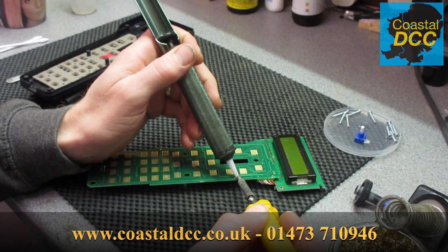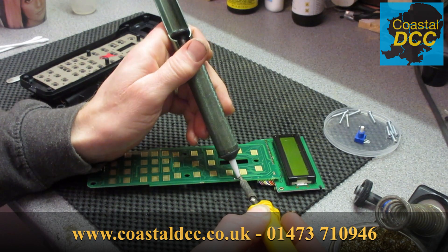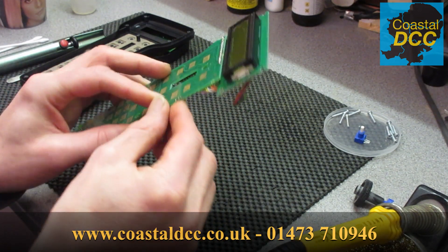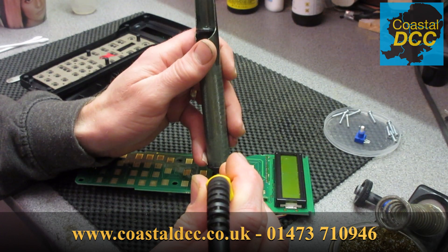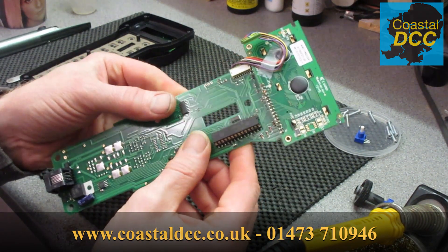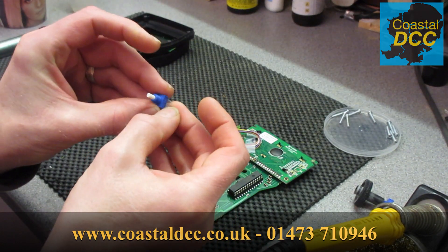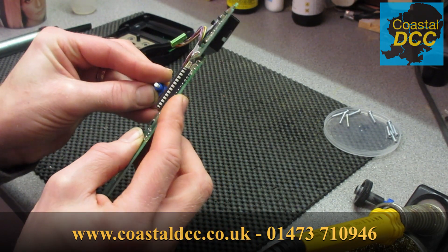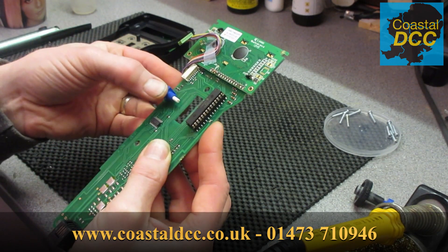So having got that off, we can then quite happily with a soldering iron and desoldering gun remove the remaining remnants of the pins. We just heat them up and get rid of the excess solder, and there we have our three clear holes. Just check to make sure we've got them all clear and that the new encoder will fit in place.